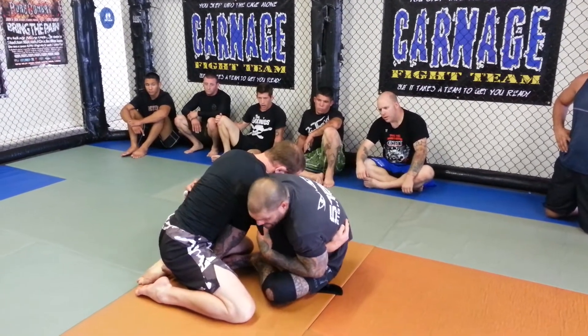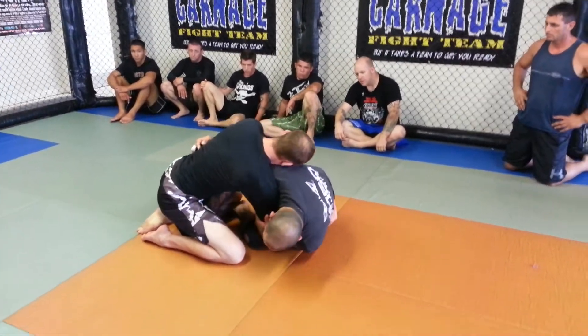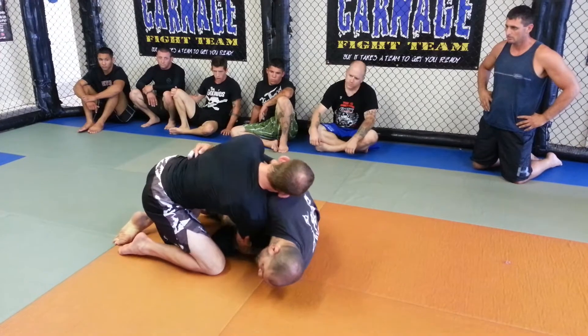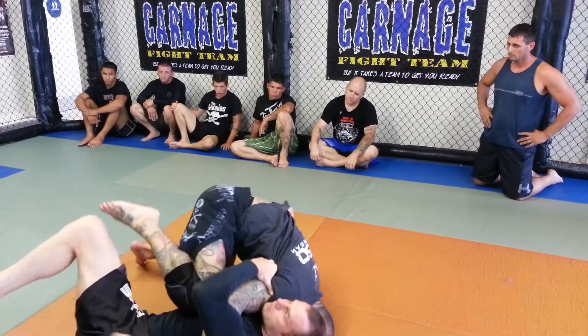From this position, I'm going to start to roll to my shoulder. As I go to my shoulder, I'm going to start lifting this leg. Notice that my hip comes up off the mat. I'm going to bump him over.